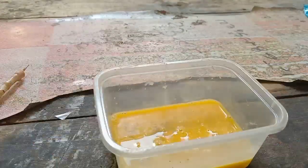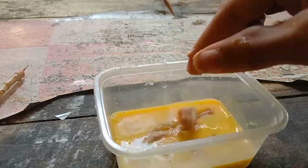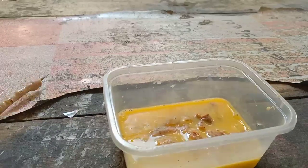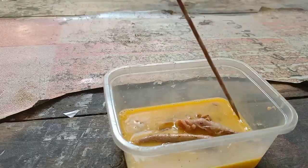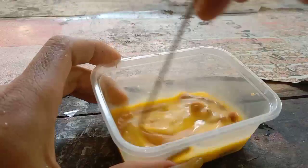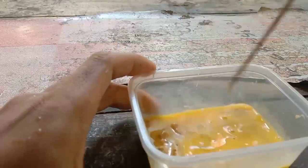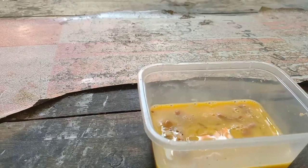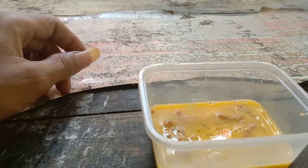Kita siapkan tadi usus yang sudah kita bakar, kita masukkan dan kita campur ke dalam adukan telur. Bukan hanya kuning telur ya, tapi putih dan kuningnya kita gunakan. Kita campur seperti ini, kita aduk kembali agar mencampur antara usus tadi sama telurnya. Setelah itu racikan siap dipakai dan siap diturunkan ke kolam pemancingannya.